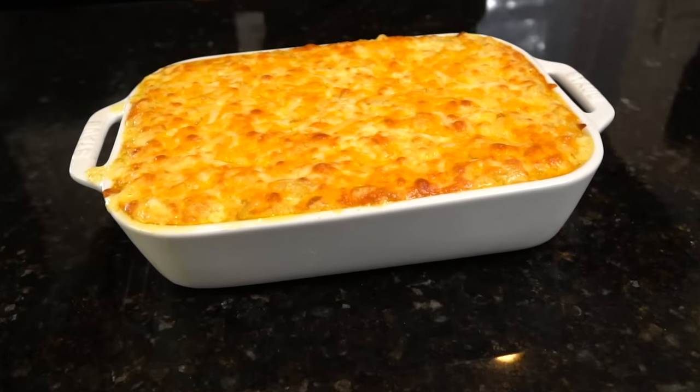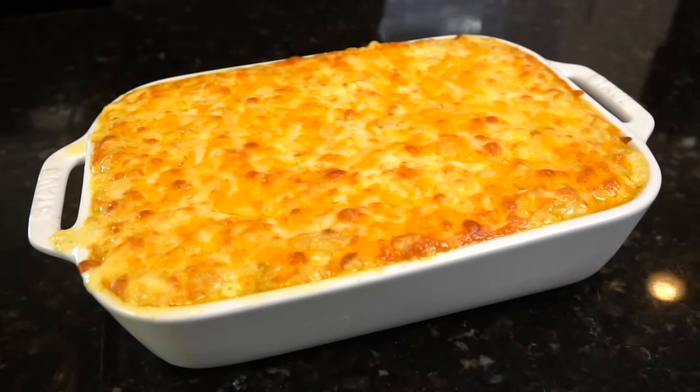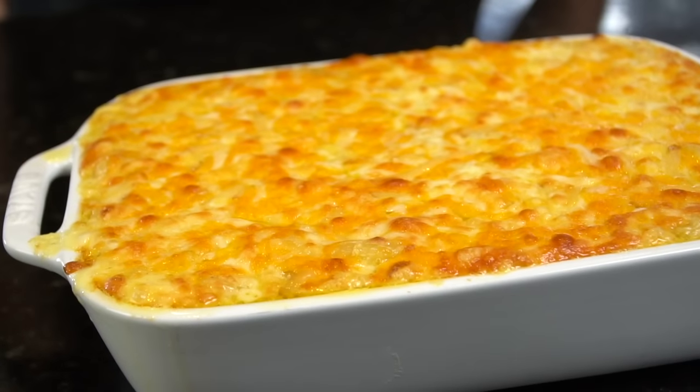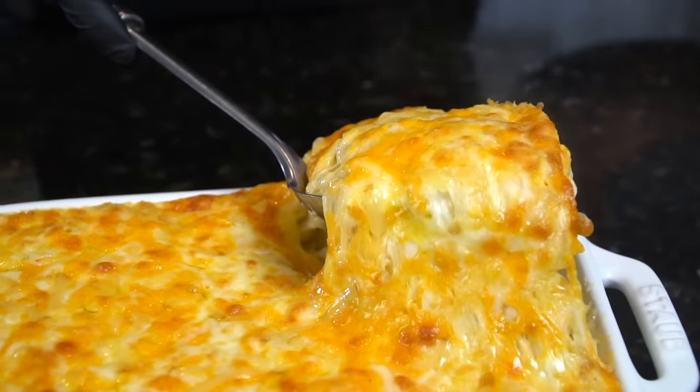What's up guys, welcome back — the holiday content continues today with my personal favorite side dish recipe: baked mac and cheese. But before we do that, please take a quick second to subscribe to the channel and make sure to hit that bell to enable notifications.